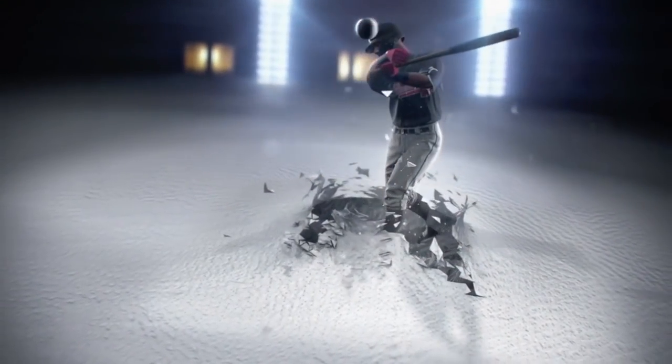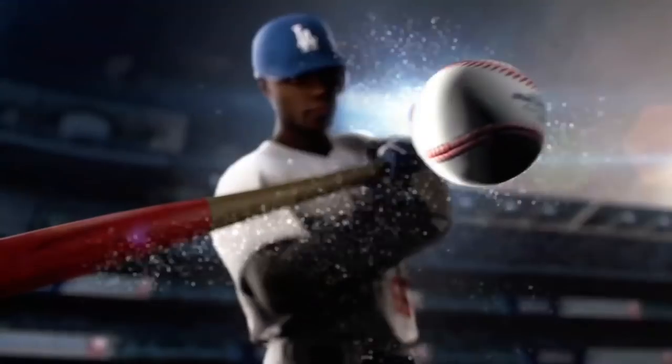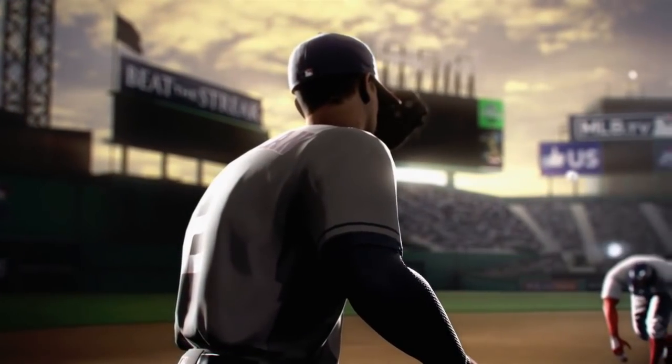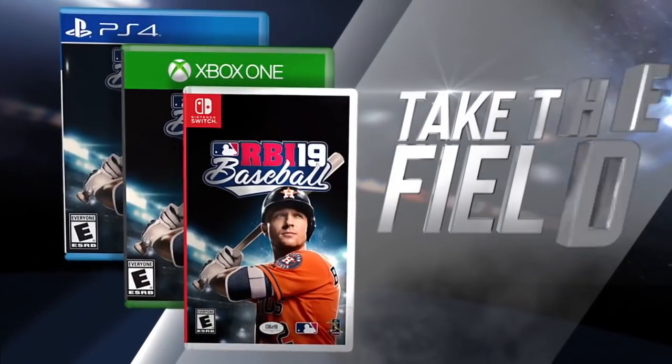It's going to release early this year — the earliest it's ever released since coming back as a franchise — and that's going to be Tuesday, March 5th. So you can get your hands on RBI Baseball 19 on Tuesday, March 5th. Looking at this trailer, we're obviously not seeing straight gameplay. This is very cinematic style, so it's a little misleading in that way.